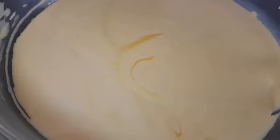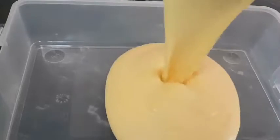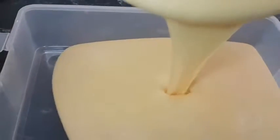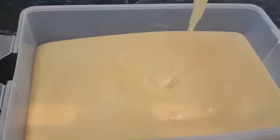Then add in the blended mango. I will also add half a teaspoon of vanilla, and now the mango ice cream mixture is ready in my bowl.